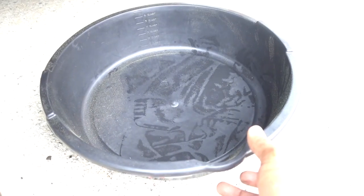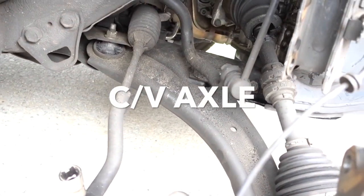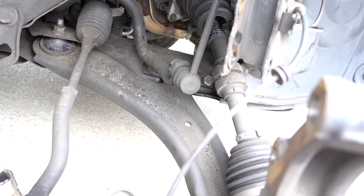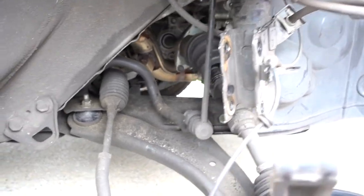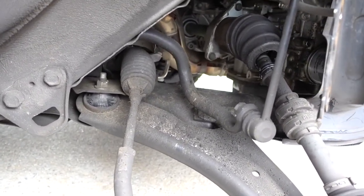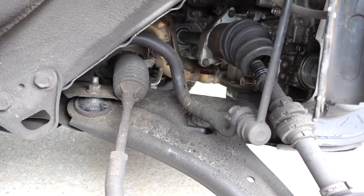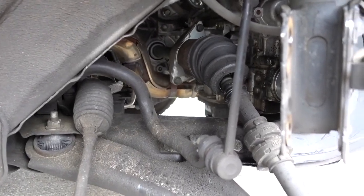After you change the drive shaft, make sure you put about a quarter of transmission fluid back in. It has to be Nissan — don't buy it from the auto parts store. It has to be the manufacturer transmission fluid. Now I'm going to remove those two bolts and remove the drive shaft.